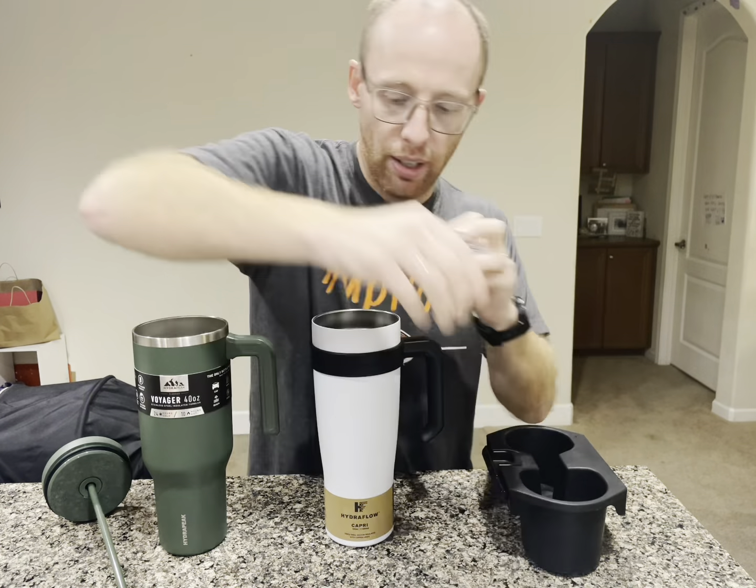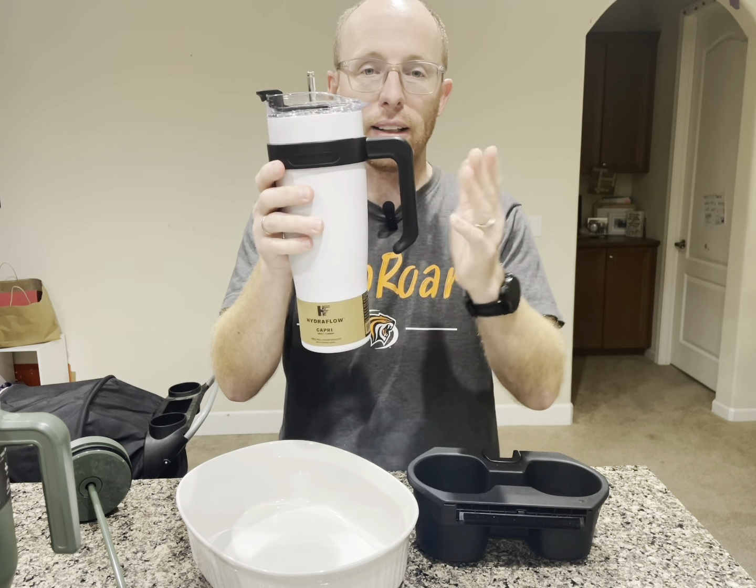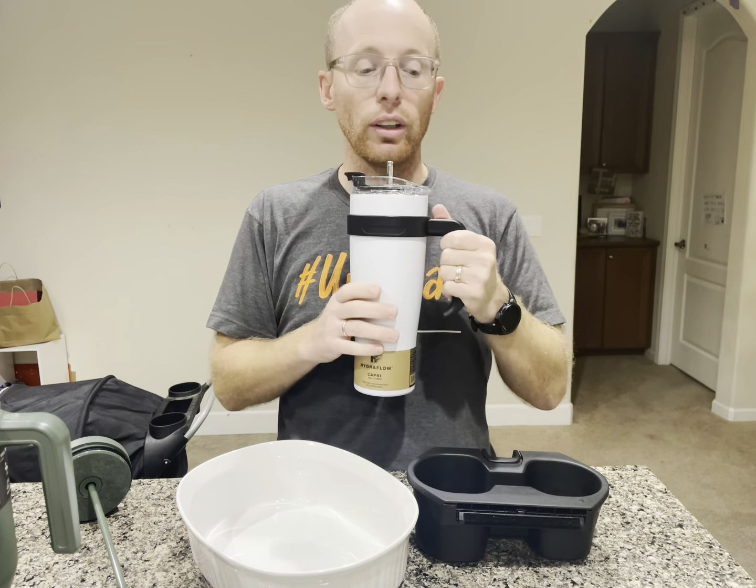I do like the fact that this one will fit inside of a cup holder in your car. I love the fact that you can flip it over and it's not pouring out water — it's perfect for that. So if it gets knocked over, only if you don't use the straw. If you do use the straw, it's probably going to tip out water. Just a little bit of water came out of the straw and that's to be expected. This is the Hydra Flow Capri 40 ounce water bottle. I like it — it has a handle, and we're going to test to see how long it keeps the water cold.